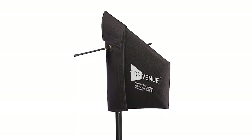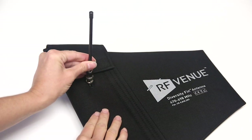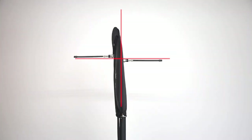The Diversity Fin antenna from RF Venue is designed to reduce signal dropouts for wireless microphone systems. The unit features two independent antenna elements: a directional LPDA or paddle type, and a bi-directional dipole or whip type. These are configured at 90 degrees for optimal polarization diversity.